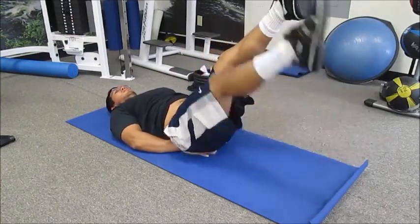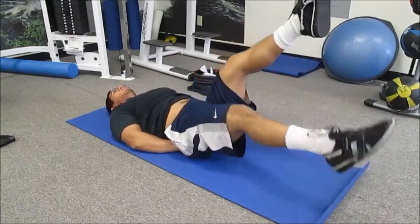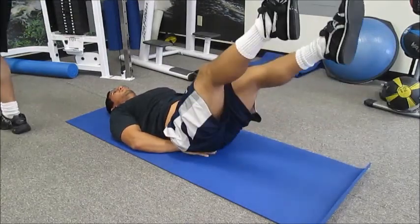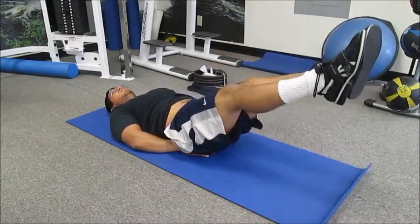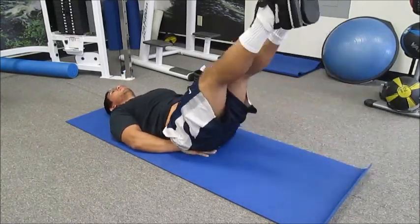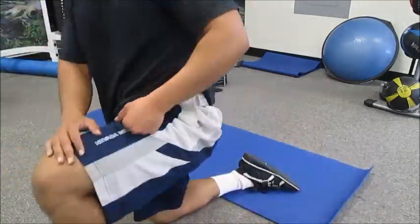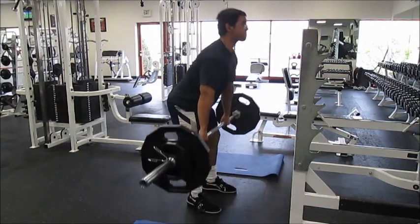Next I did abs. I think these are called flutter kicks or something like that — I can't remember the specific name. Basically what I did was five seconds down on each leg, then both legs ten seconds down, and then both legs one second down quickly. This is more for kind of mimicking a plank and holding intra-abdominal pressure. I don't really find it super effective, but I did it anyway.